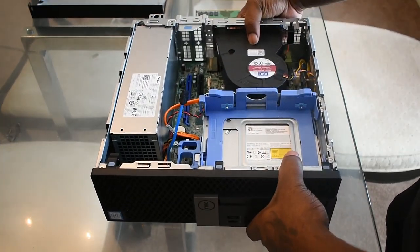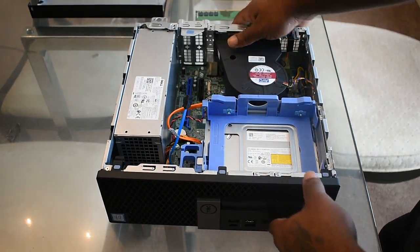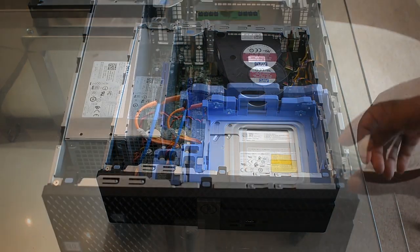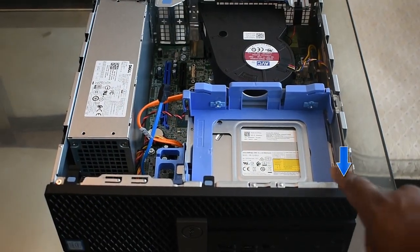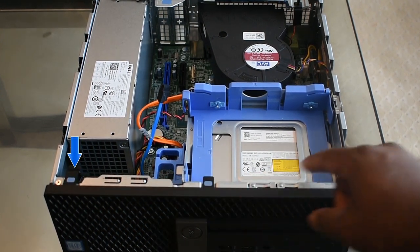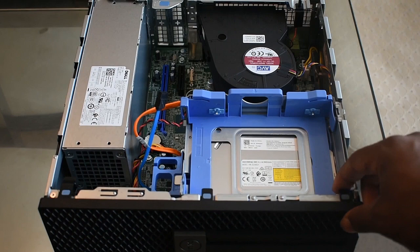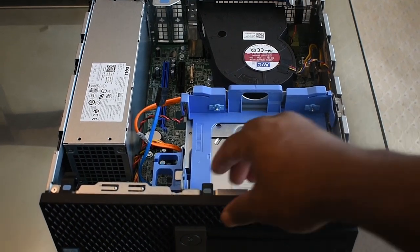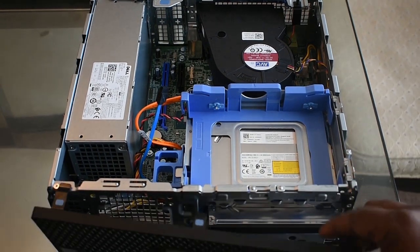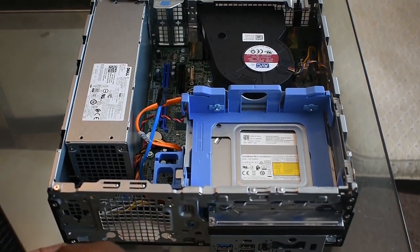As you can see there are three tabs here in the front — one on the right, one in the middle, and one on the far left. It doesn't take a ton of pressure; you want to lift these up one, two, three, and as you can see the front face will come off easily.